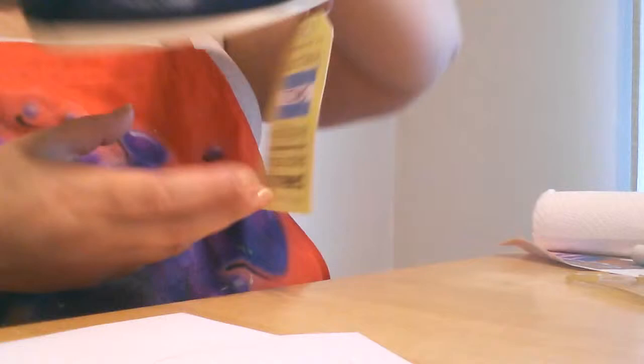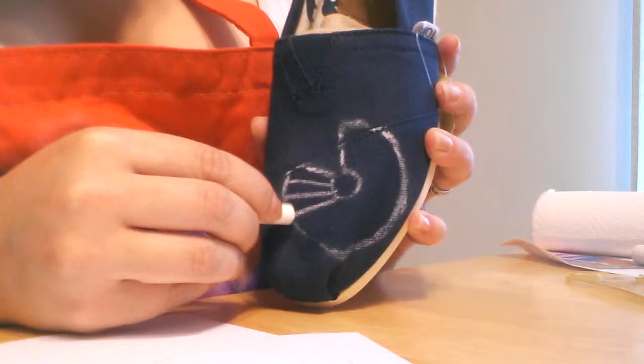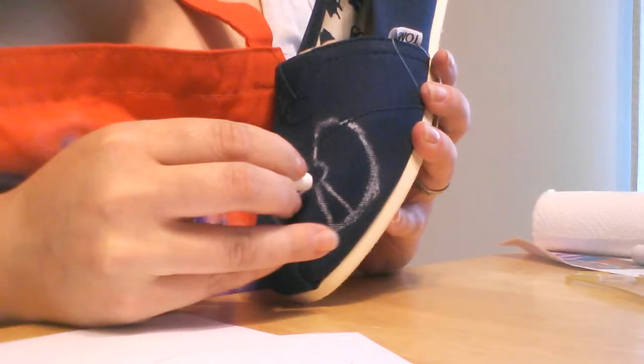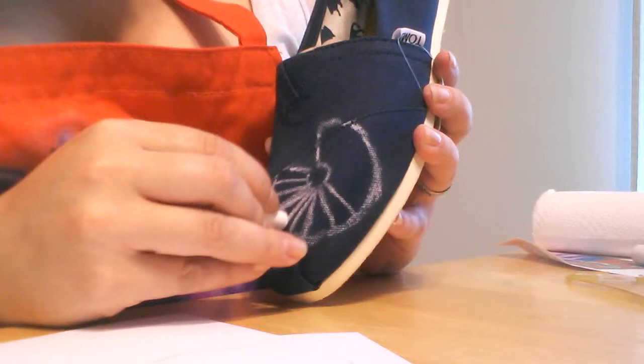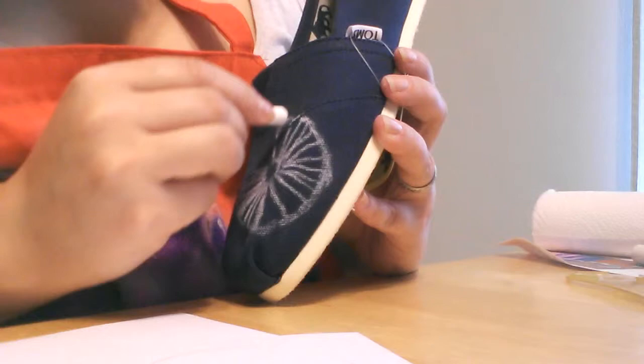So there's my stencil that just looks like a seed — look at that, isn't that funny? That's where my dandelion is going to be. So what I will be painting — kind of like little wagon spokes — you sketch the whole thing out on your shoe if you want.